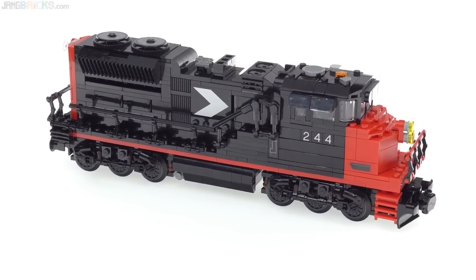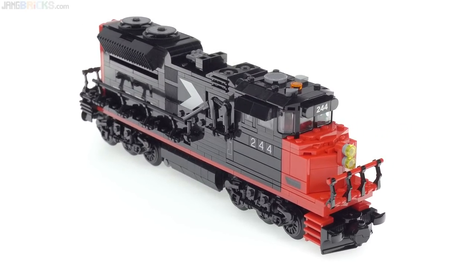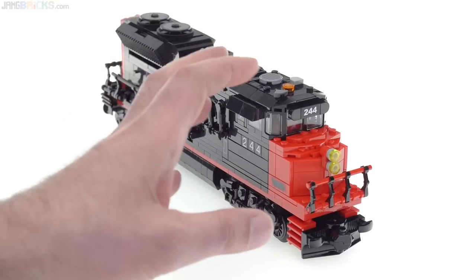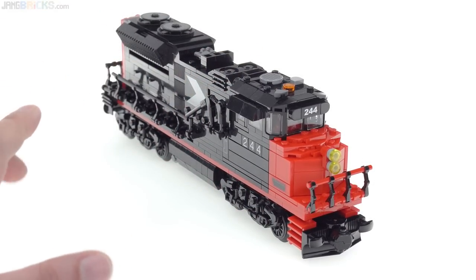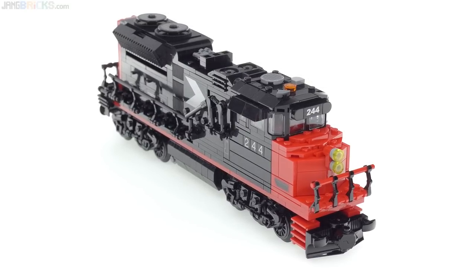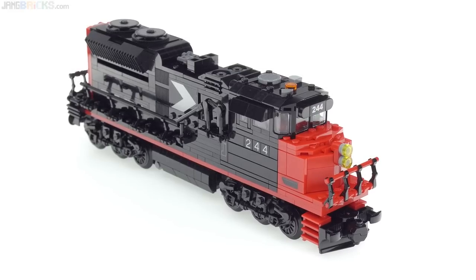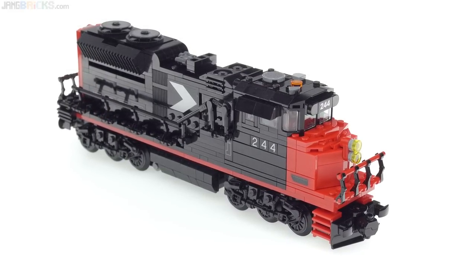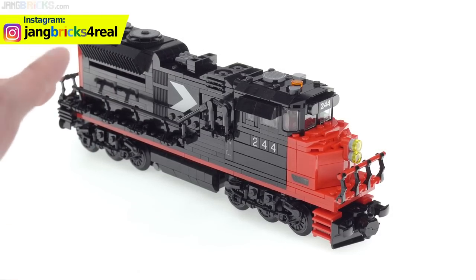LEGO itself has not done anything quite like this, which is why I had to do something fully custom. The second thing I wanted to accomplish was an homage to the Southern Pacific Railway color scheme — not CN, but Southern Pacific — because I grew up very near Southern Pacific lines and specifically very near a Southern Pacific classification yard where I was able to watch cars being moved around and trains actually getting set up.